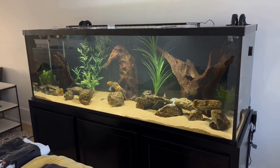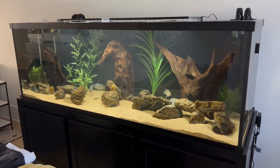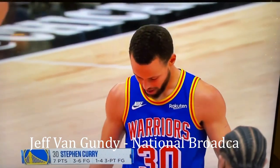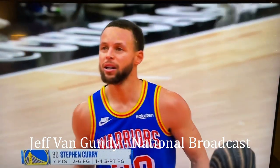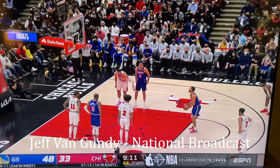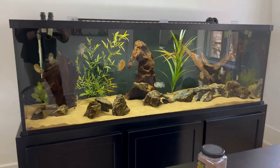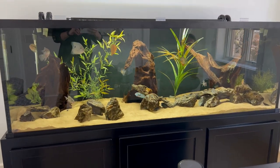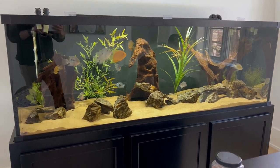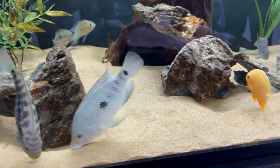One of the coolest things that happened is that we were shouted out on national TV during a Bulls broadcast on ESPN. You know what I didn't know about Billy Donovan? He loves fish. He's got a fish tank. The Cichlid Brothers in Chicago built him a fish tank, and his favorite fish? Jack Dempsey. We didn't actually build the tank ourselves — that was Custom Aquariums — but we really appreciate the shout-out from Jeff Van Gundy. It was a very surreal experience. Chicago Radio also discussed this tank setup, which was really cool to hear.